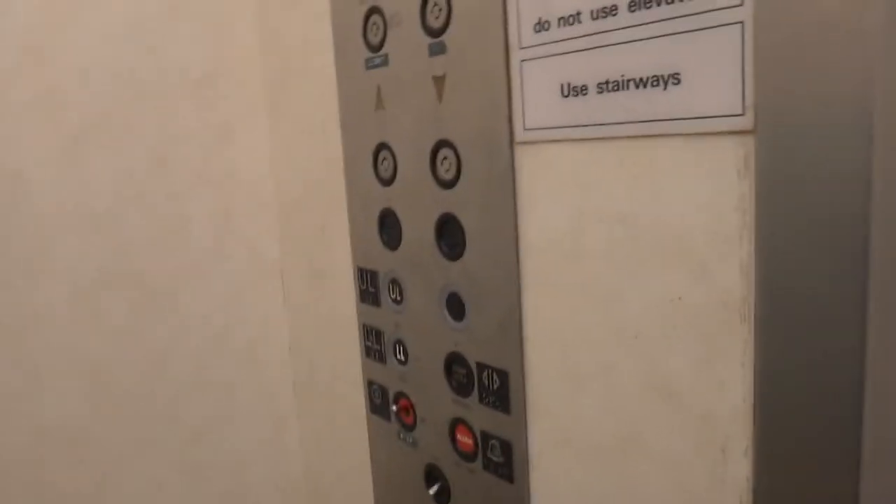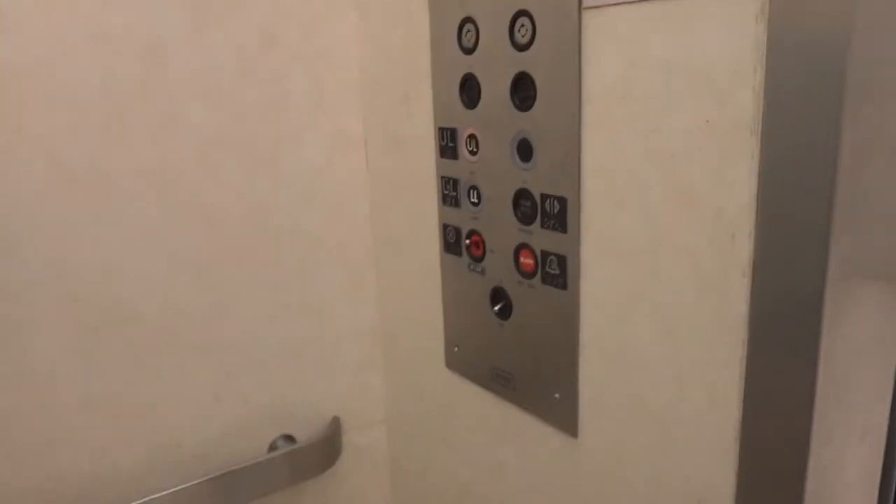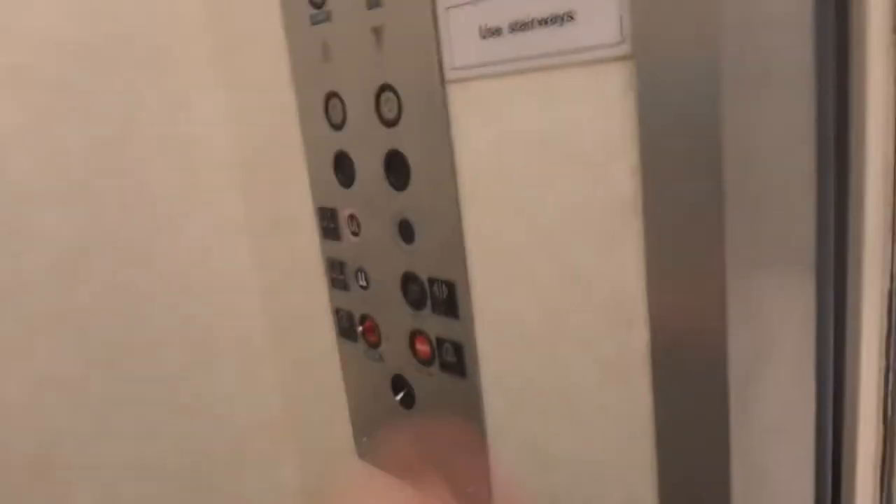I don't understand it. That's why I said don't flash the camera around. If you want to look at the door track, it used to say Dover. Okay, let's go.